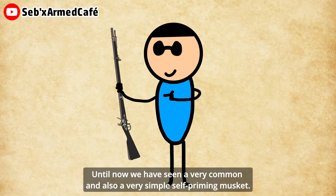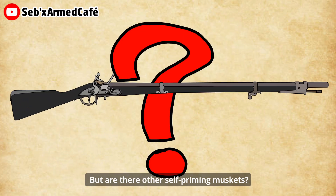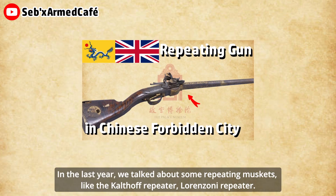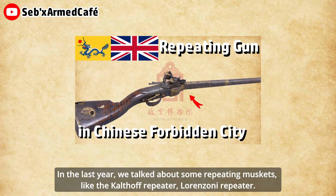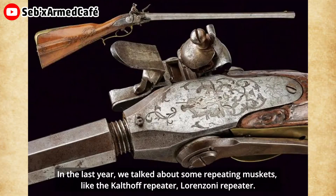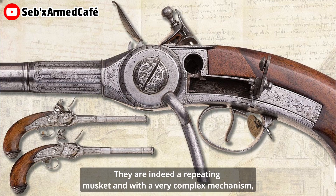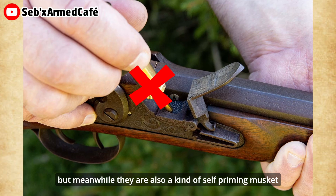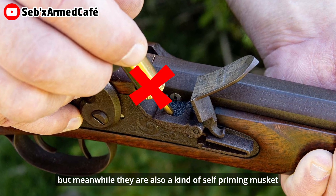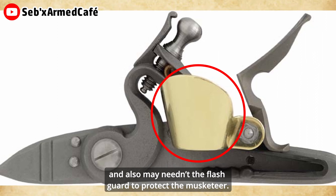Until now, we have seen a very common and simple type of self-priming musket. But are there other self-priming muskets? The answer is yes. We have talked about some repeating muskets, like the Kutthorff repeater and the Lorenzoni repeater. They are indeed repeating muskets with very complex mechanisms, but meanwhile they are also a kind of self-priming musket, and may also need a flash guard to protect the musketeer.